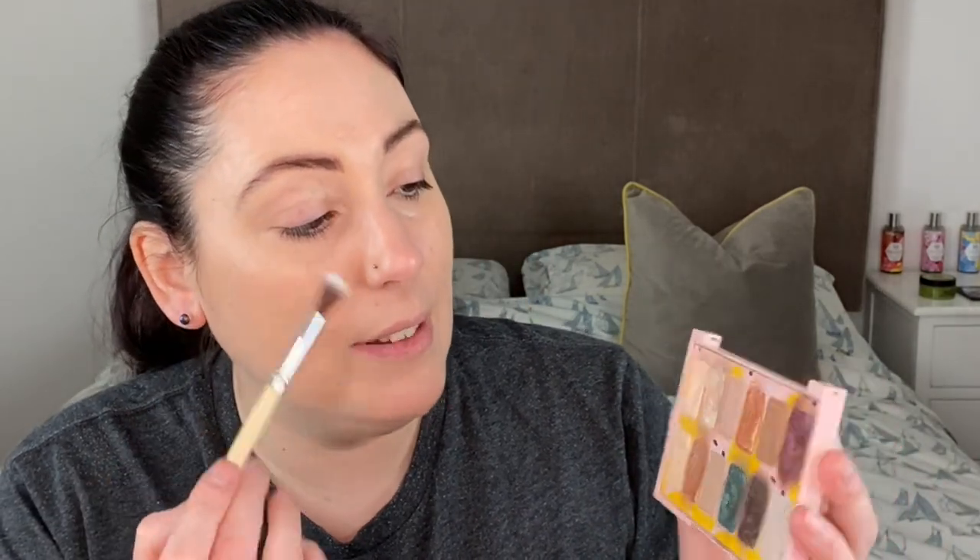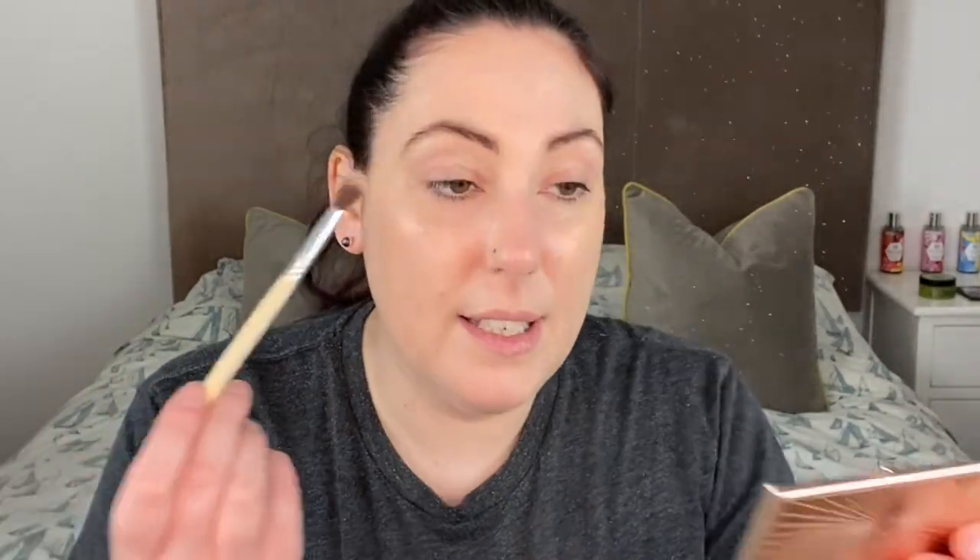There are three eyeshadow brushes here: a fluffy blending brush, a flat packing brush, and a little stumpy rounded brush which a lot of people like to use on the under eye. There's also a little angled brush which you could use for eyeliner. I've picked out the Paint In Color Palette from the Body Shop and I'm going to try to use that angled brush as a little bit of an eyeshadow liner.